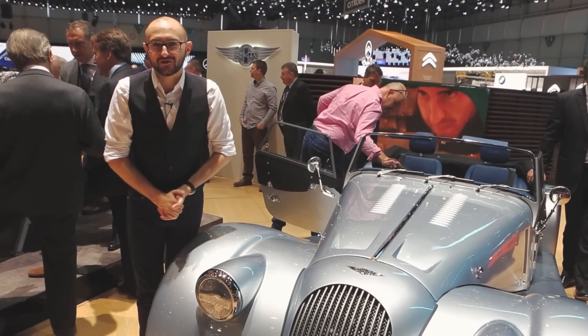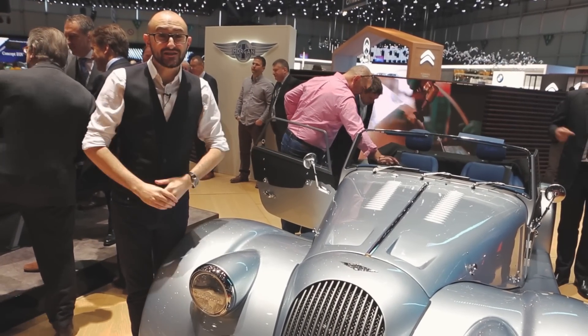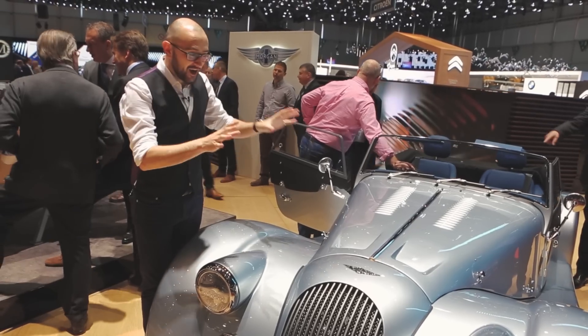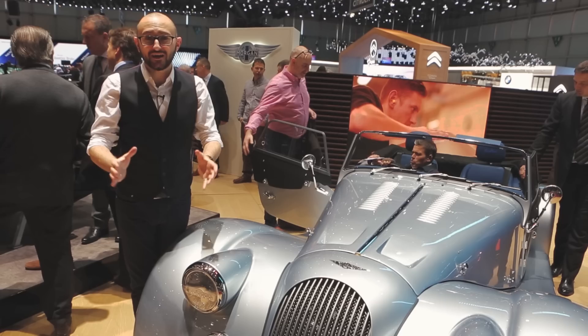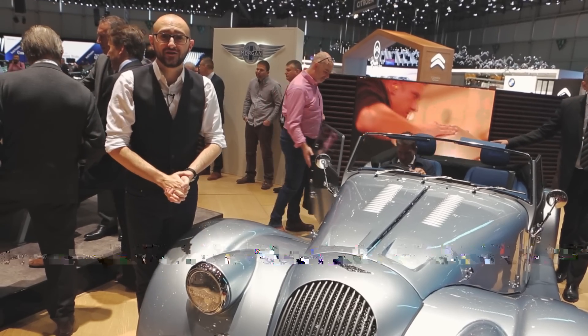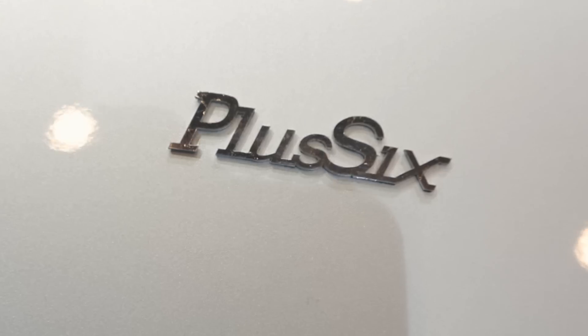Welcome to the first day of the 2019 Geneva Motor Show. As you can see, it's pretty busy down here, but I'm stood next to the next generation of Morgan cars. 2018 saw the end of the naturally aspirated V8, but 2019 sees the introduction of this — the Plus 6.